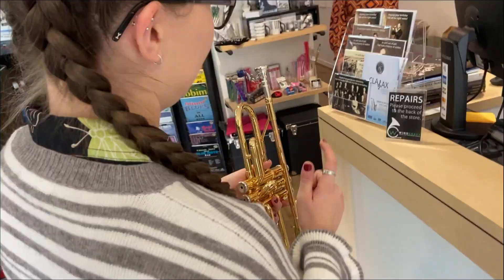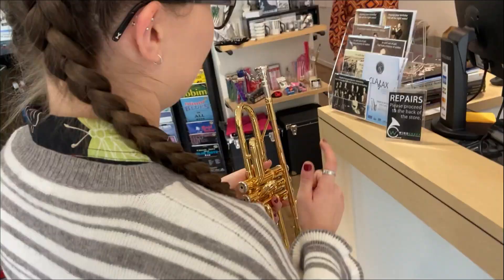The next time your mouthpiece gets stuck, make sure you find someone who has a mouthpiece puller or visit your local instrument repairer. If you would like your own mouthpiece puller, you can purchase the Twister Trumpet mouthpiece puller from our website. We hope this helps!